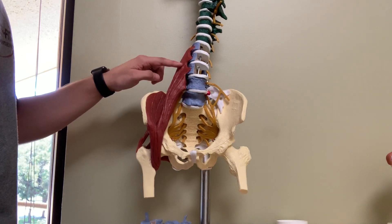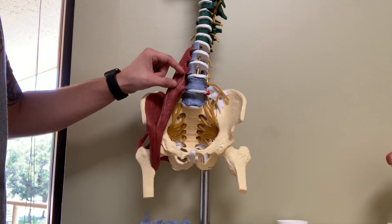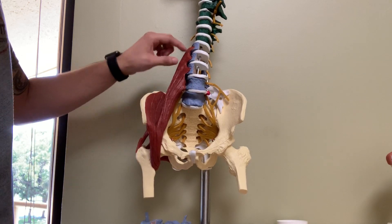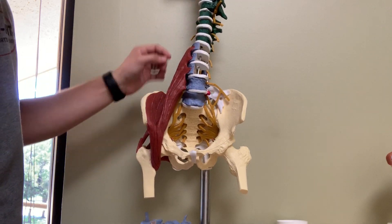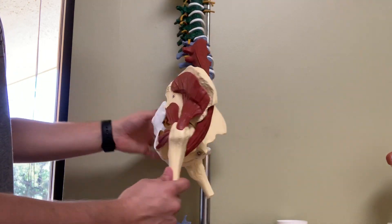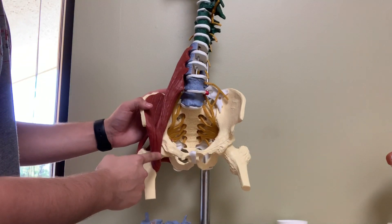Here is the infamous psoas muscle. You have the iliopsoas down through here. You also have the psoas minor and major. It's kind of hard to tell on here, but they're kind of just all one thick band that runs through here. That psoas muscle attaches, as you can see, from the lower portion of the back and wraps through towards the front into the hip flexors.